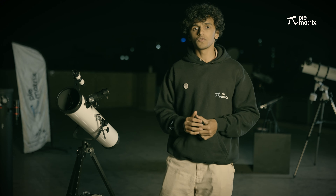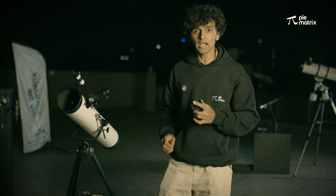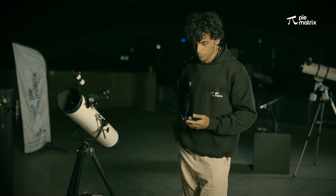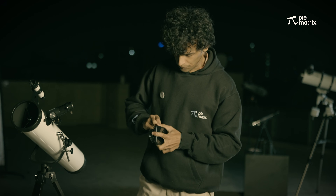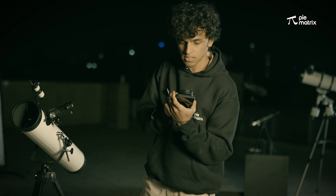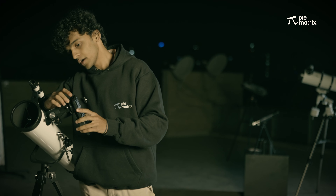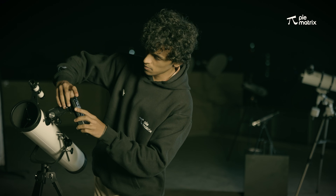Alright, now we have observed the moon through the telescope, but who doesn't like taking pictures of the moon? For that, we are going to use this mobile phone adapter that is provided with the kit. First, we are going to take the phone and attach it to the mobile phone adapter. Then we are going to align it on the camera and lock the eyepiece with the mobile phone adapter. And once it is locked, we can take pictures of the moon with our mobile phones.